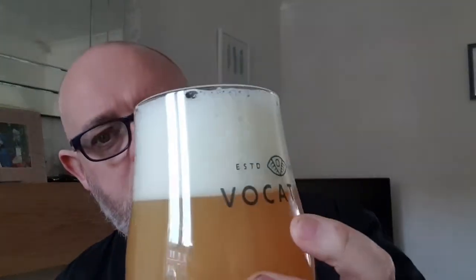It has a dense and compact head, no floaters in it. Looks absolutely delicious. Let's go for the nose, let's see what we can smell. Citrus fruit, grapefruit, touch of pineapple — and there's a bit of pine there too. Smells really nice.